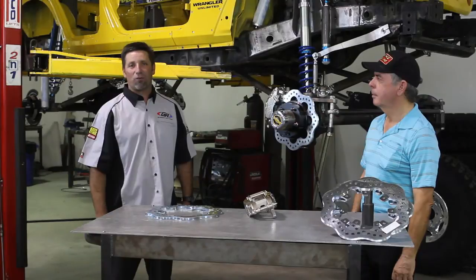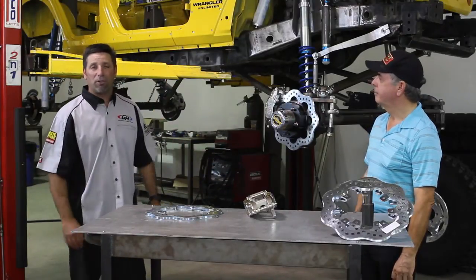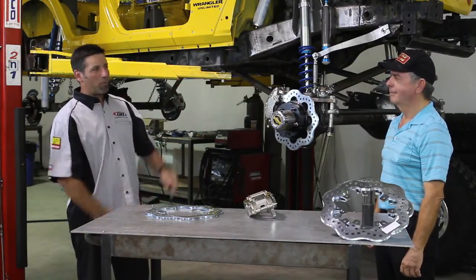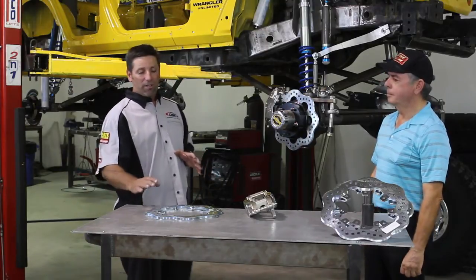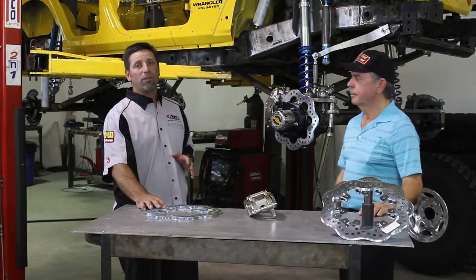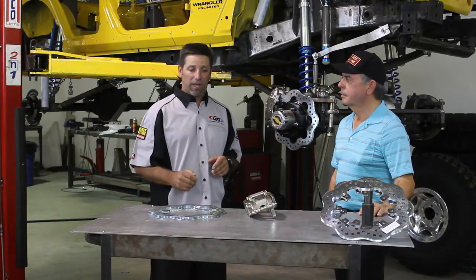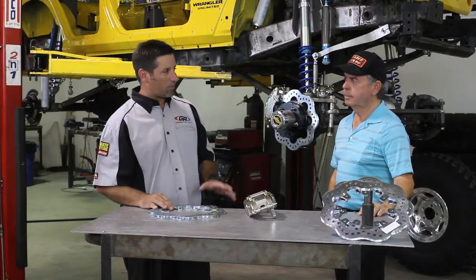Hi, I'm Tony Pellegrino from Jen Ride Off Road, and we're back here with our over-the-top JK build. Today I have the fortune of Warren from The Brake Man joining me, and we're going to talk about his brakes — the exact same brakes that we run on our race car for King of the Hammers and Ultra 4. Warren, tell us a little bit about this stuff.